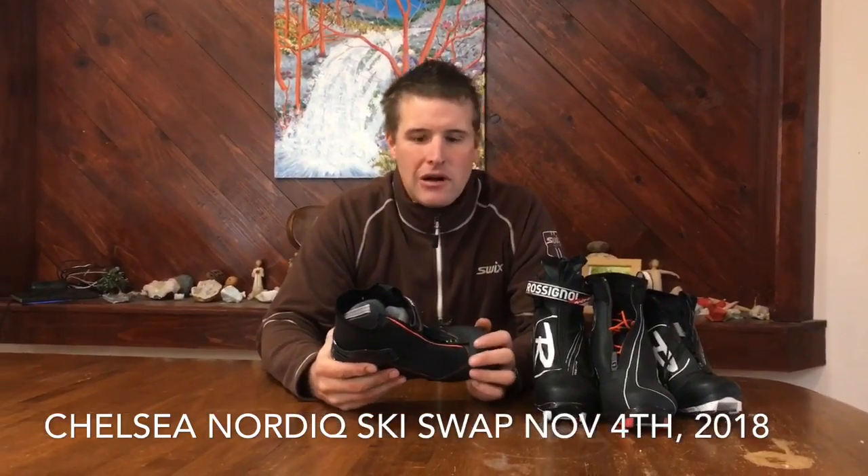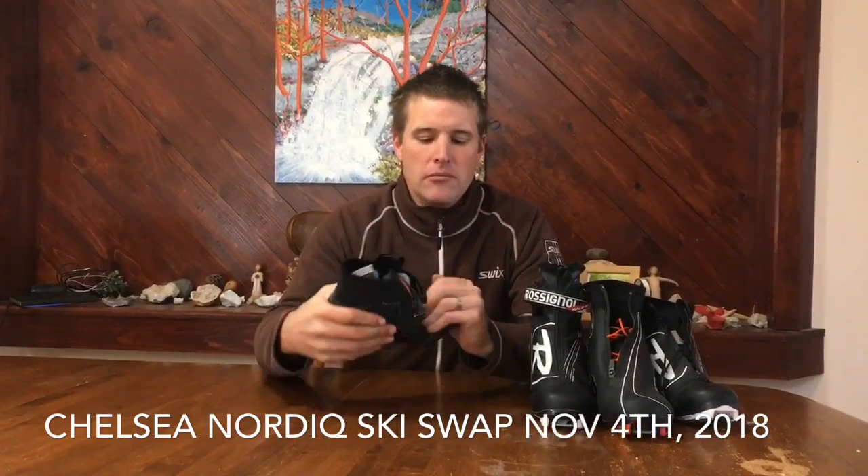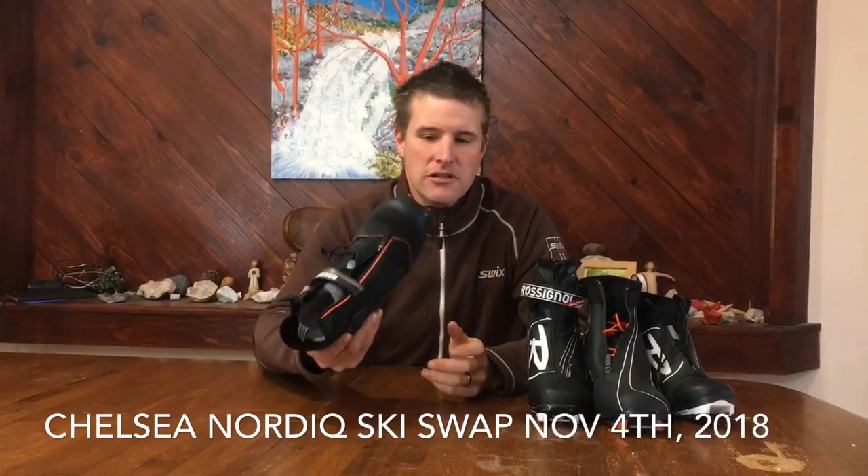Classic boots and skate boots for young kids are pretty much the same thing. This is the boot I recommend — we were looking at skate boots for Jackrabbits or kids who are seven, eight, or younger. It's got a little bit of a plastic cuff on it, super flexible through the toe. It's great for learning to skate ski.